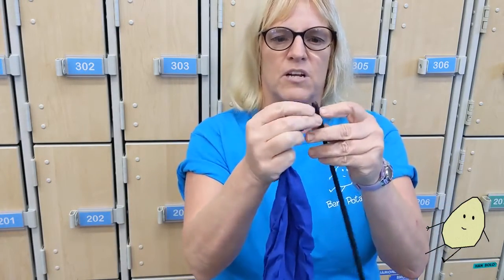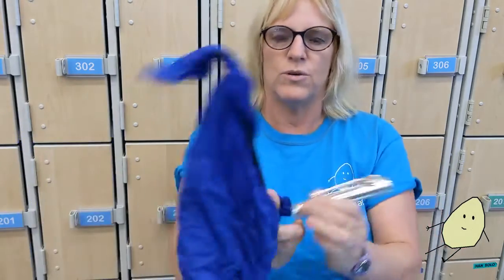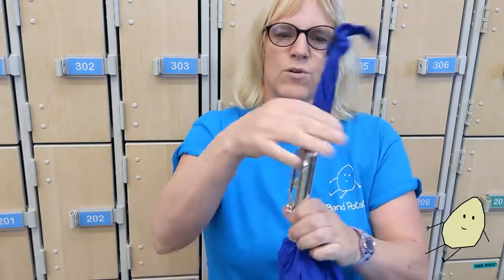You want to take the tuning rod and put a cloth through here — silk goes through easily — and swab through your instrument. You can do it separately, whichever way. You want to run this through every single part of the flute.